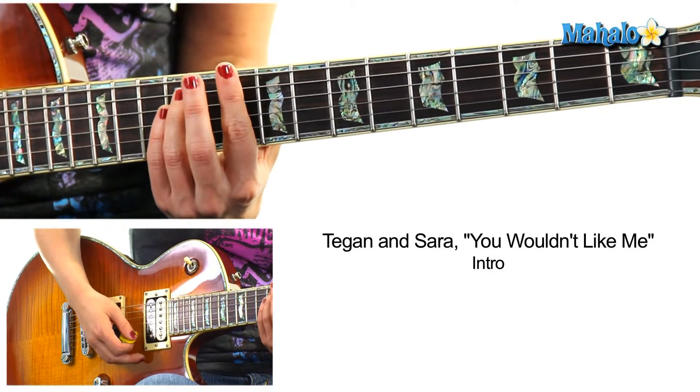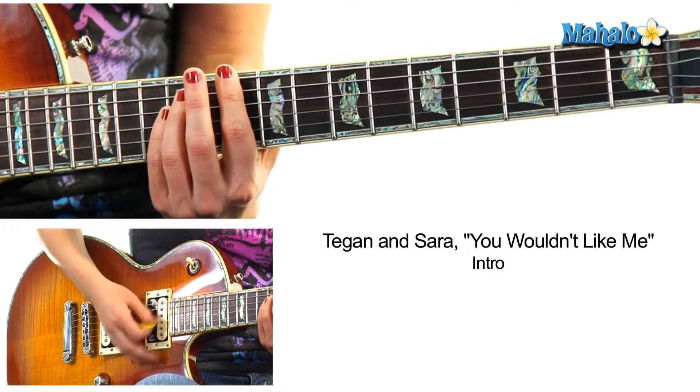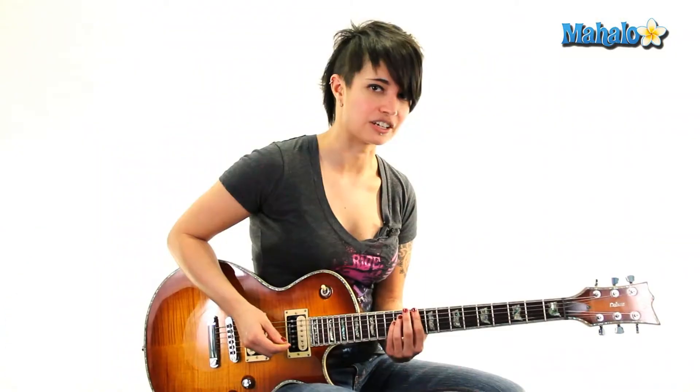We're going to start here on the tenth fret, sixth string. We're going to do D, and the strumming is: one and two and three and four and, one and two and three and four — and that's your intro.